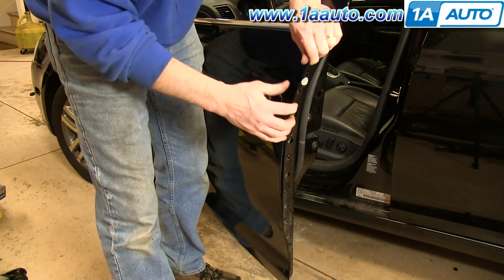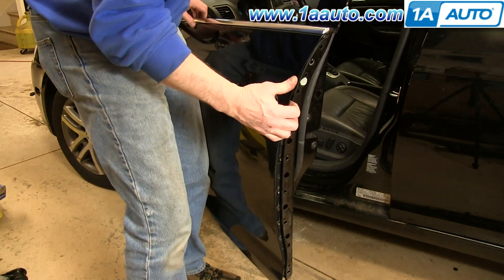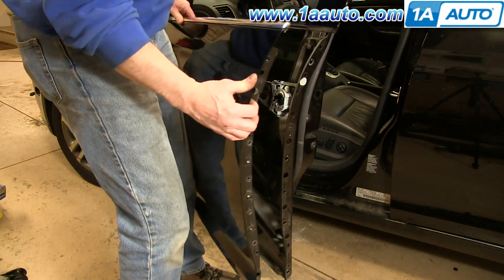Then just pull out on the panel and it'll pull free.